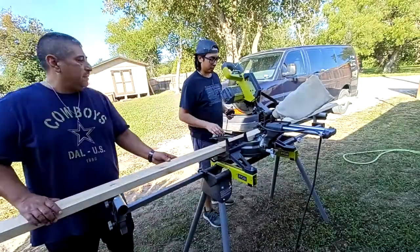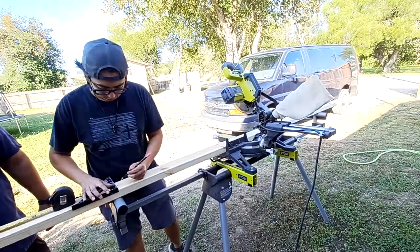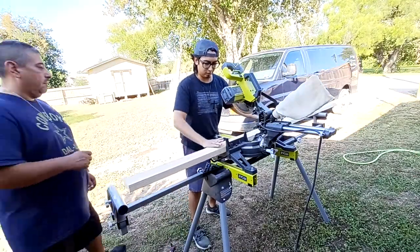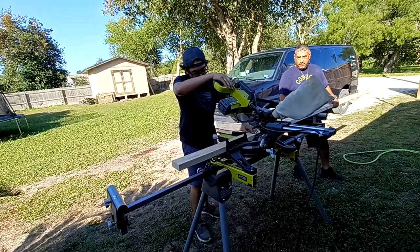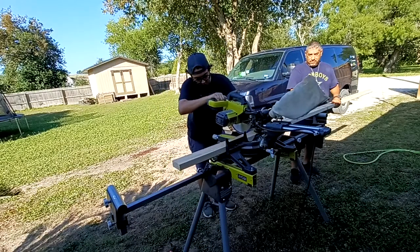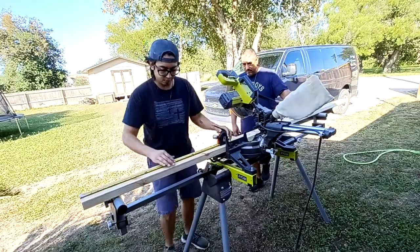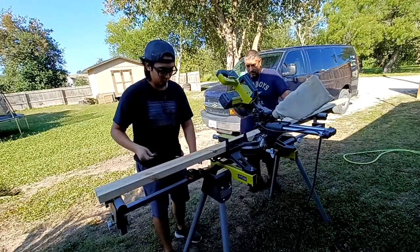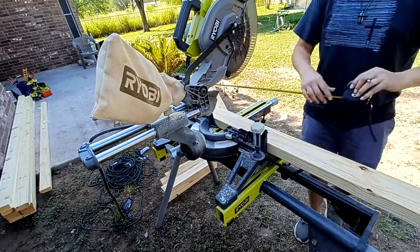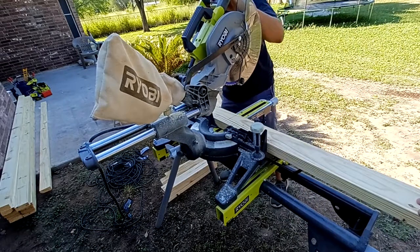We are first going to take these two-by-fours and cut them down to all of our required lengths. This whole bench took 15 twelve-foot two-by-fours. If you're going to build this at home you're welcome to use any size two-by-fours you have on hand. The cut list is set up for 12-foot two-by-fours so that we utilize as much of it as possible and have as little off-cuts as possible.